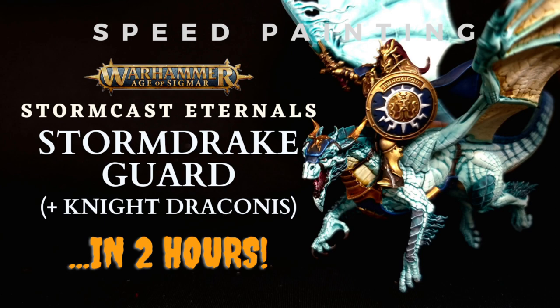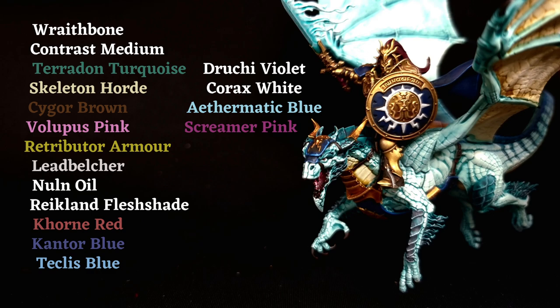Hello and welcome to Critical Hit Wargaming. Today we're going to be painting a Stormcast Eternal's Stormdrake Guard, or a Night Draconis if that's what you're going to be painting instead. And we're going to do that in two hours — it is possible — using the box art scheme as well. So let's get started.